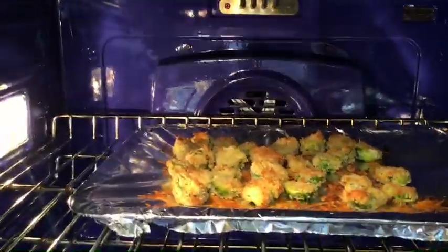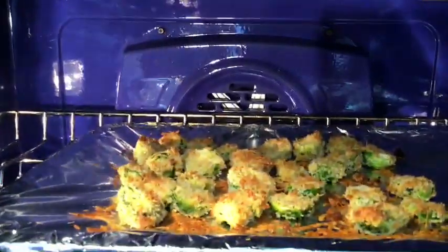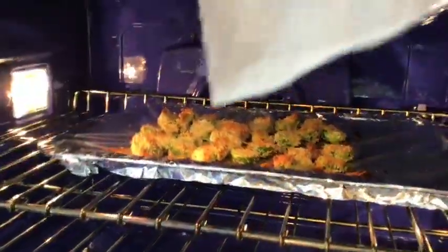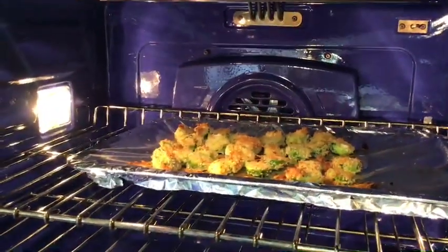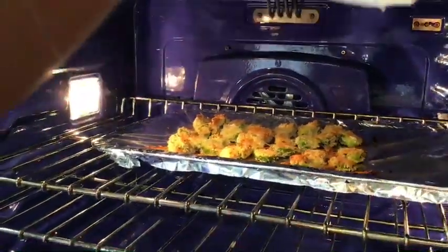I want you to take a look at the brussels sprouts — look at that! See how pretty that's looking? Nice and toasty. I think they've been in here about 15 minutes — I'm going to turn the oven off but leave them in there for another five minutes.